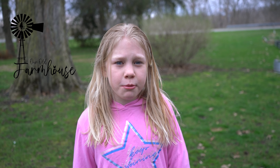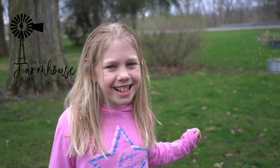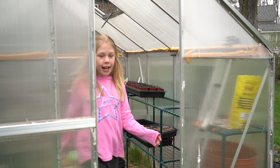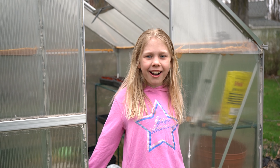Hi guys, welcome to Our Old Farmhouse. Today we are starting Season 3 of Our Old Farmhouse. We've been here for three summers. Let's start with our garden.